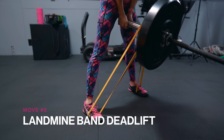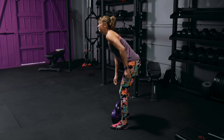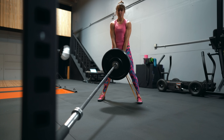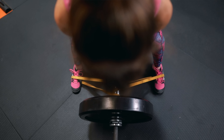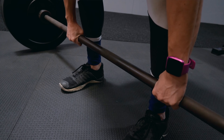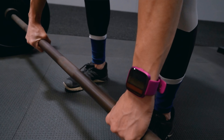Move number five: the landmine band deadlift. Deadlifts, or a hip hinge of some form, should be included in everyone's workout routine. While deadlifts often get demonized for causing lower back pain, learning to control the hip hinge properly can actually help you avoid lower back aches and pains as you get older. They're an amazing exercise to strengthen your posterior chain and really target your glutes and hamstrings. The fixed anchor of the barbell in the landmine also prevents the weights from drifting forward and away from your body, which can lead to lower back overload in a traditional deadlift.